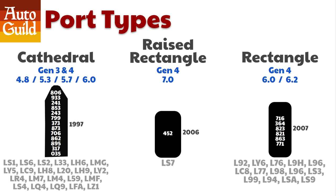Most people know the LS has 3 port types, but did you know that Cathedral port does not mean Gen 3 only? All Gen 3 engines are Cathedral, and the Gen 4 engine used both Cathedral port heads and Rectangular port heads. Even up until the very last years of the LS engine, the Cathedral heads were still being used on truck engines.